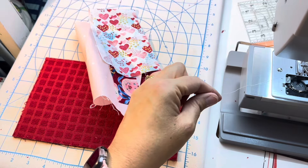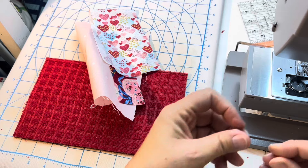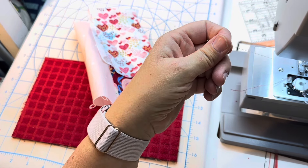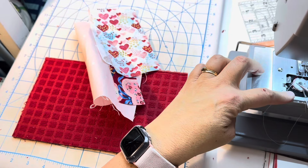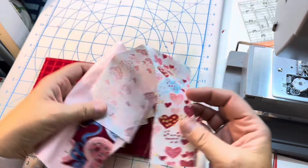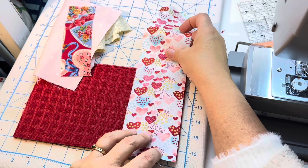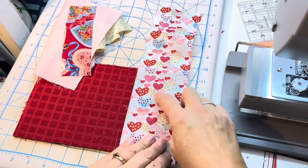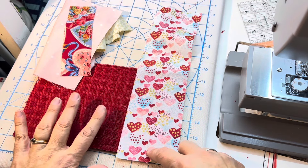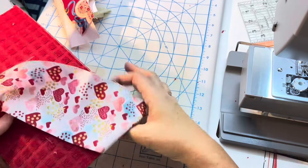I'm also going to change my bobbin because I don't want the thread to show. Sometimes you might want it to show - I just don't want this one to. If I use a thread on the bottom that is a pretty close match to my bottom fabric, it'll pretty much disappear. This fabric is directional, so this is going to be my orientation. This is my wonky side - honestly both sides are pretty good.